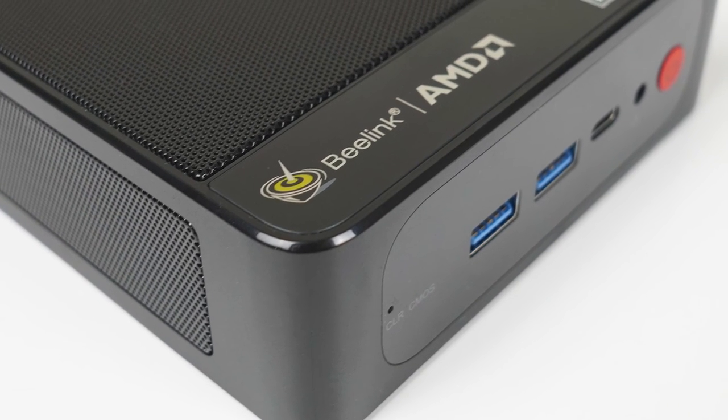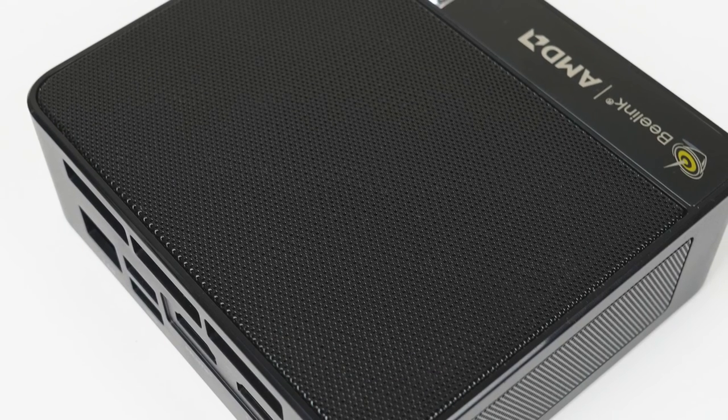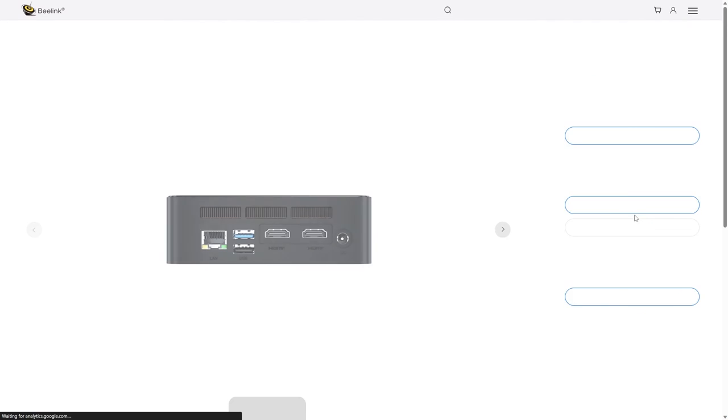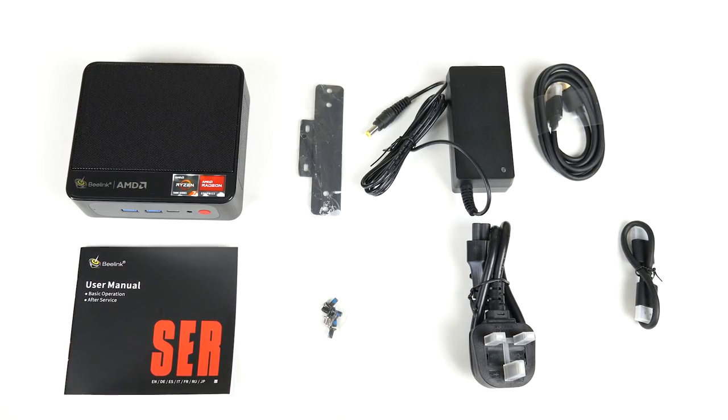At this price, it's pretty interesting. The B-Link Surf 5 Pro features the Ryzen 5800H, an 8-core CPU which still has plenty of grunt, while a new generation exists. This mini PC comes in at $419 US dollars for a 16GB, 500GB pre-built configuration, which helps it stay competitive.